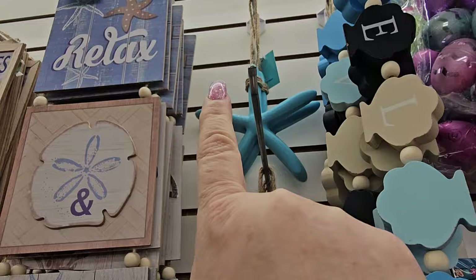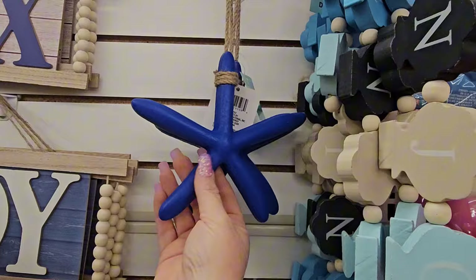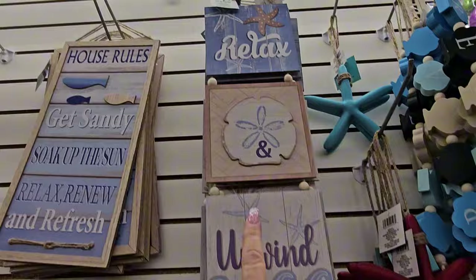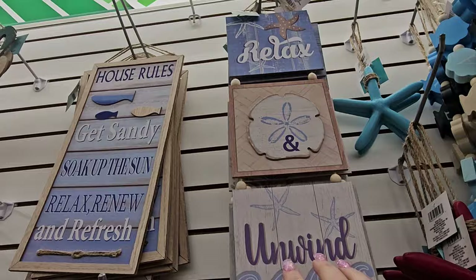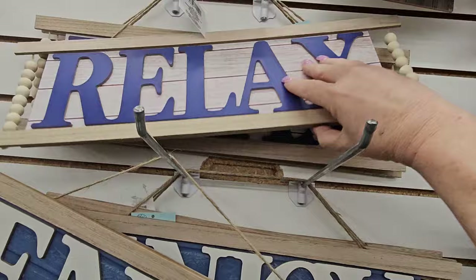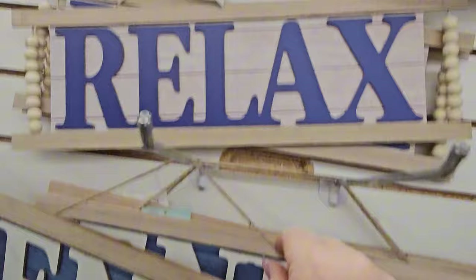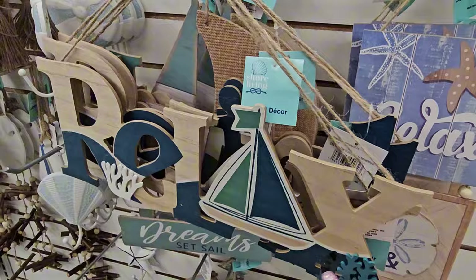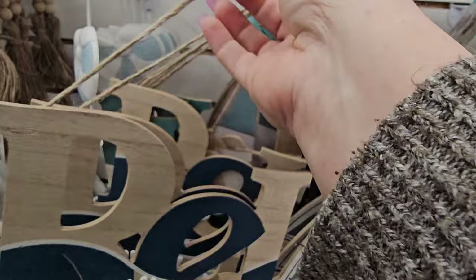We have starfish hanging from twine — a teal one, a maroon or red one, and this ocean blue, and then white. Then we have the three-piece wall hanging signs — 'relax and unwind' in blue, white, and cream with starfishes. Then 'house rules: get sandy, soak up the sun, relax, renew and refresh.' There's also a sign that says 'relax' with a blue background and beads, another says 'enjoy' with white letters on blue, and one that just says 'relax' in wood with sea grass, teal, and a sailboat in the middle. These are $1.25.